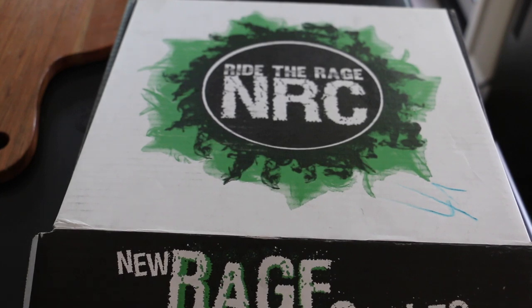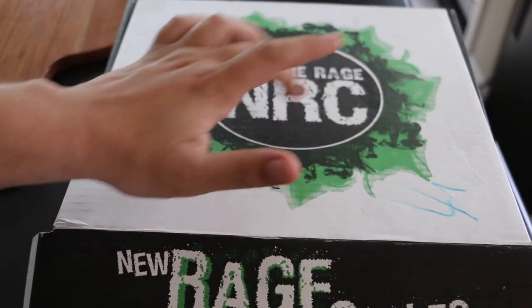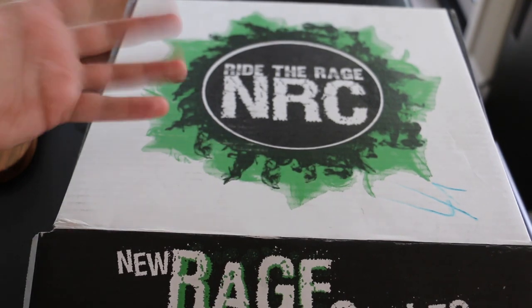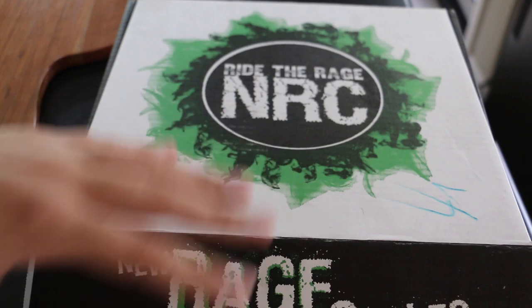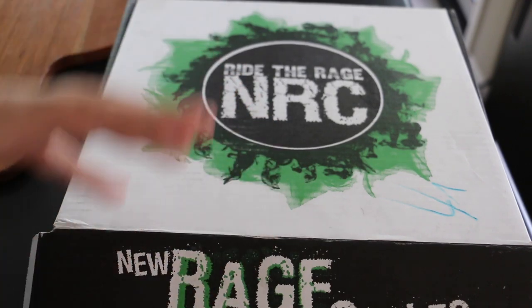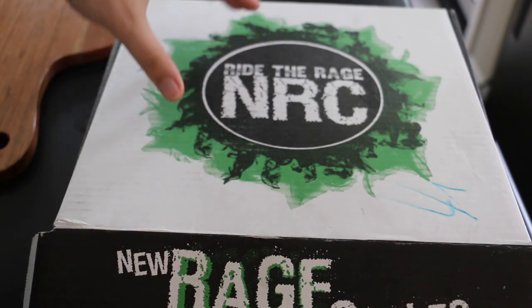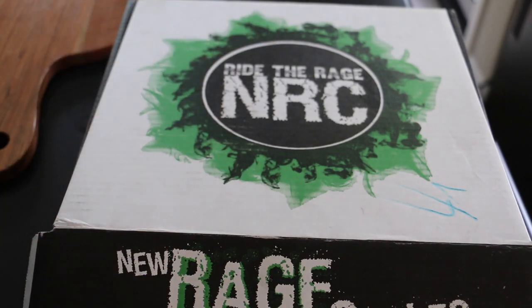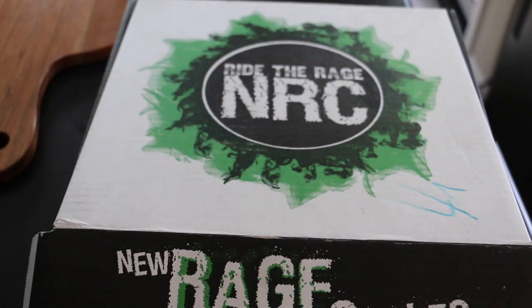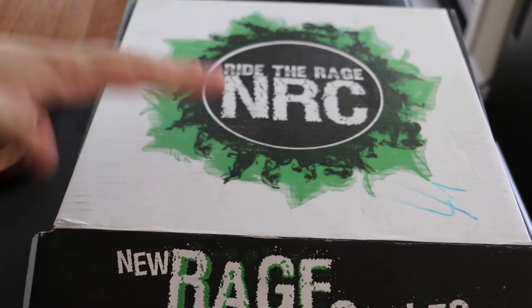Okay guys, let's get to it. This is the lovely fender eliminator kit I bought from New Rage Cycles - NRC, 'Ride the Rage.' I want to give a quick shout-out to them. I found their kit on a site for a little bit cheaper than they were offering on their own site. I emailed them and one of the owners emailed me back within probably two hours and said they'd match the price.